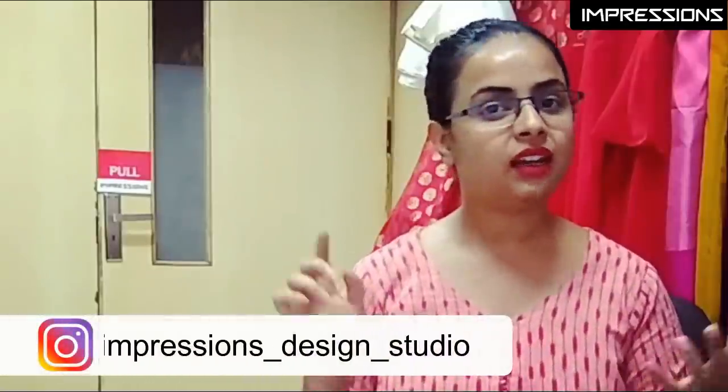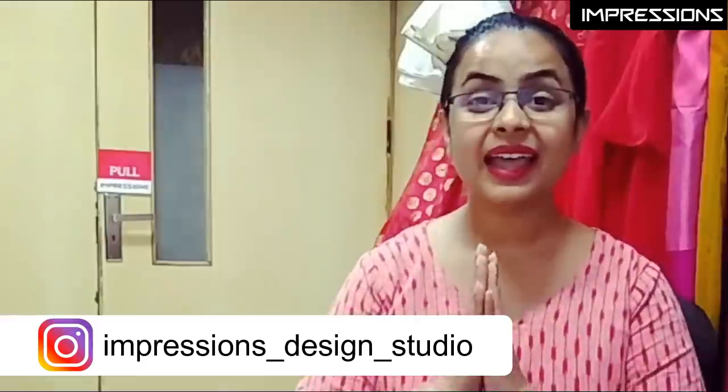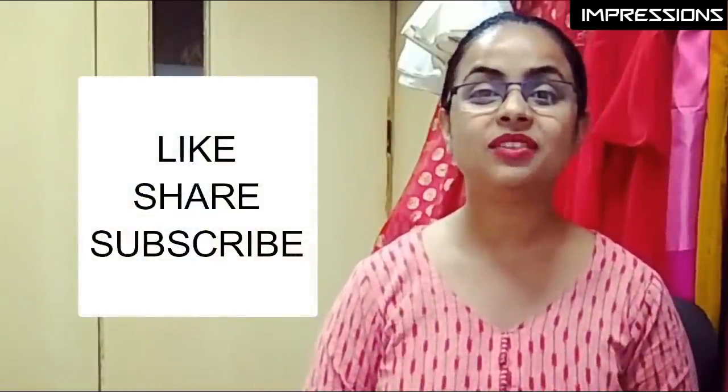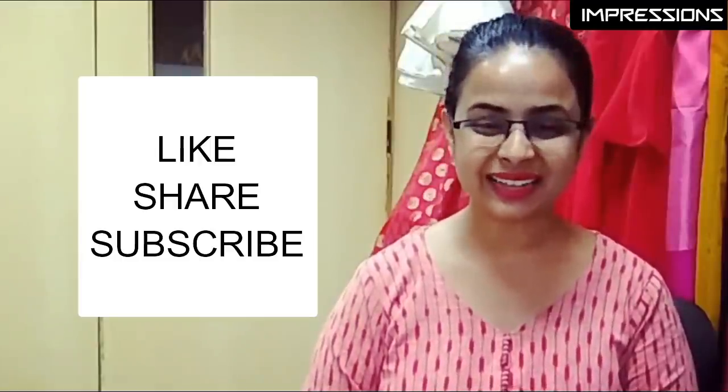Trust me, you are going to like this. You may have also seen me wearing handloom skirts in my videos. Fabric links are in the description box — please go and check them out. I hope you liked today's video. If you did, please like and share, and don't forget to subscribe to our channel. Thank you so much.